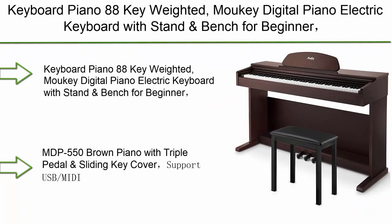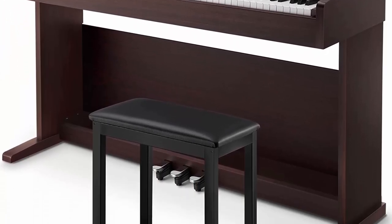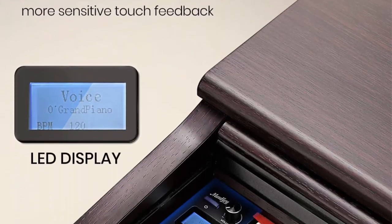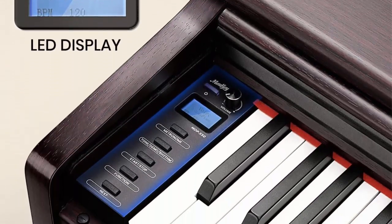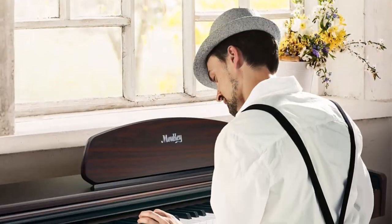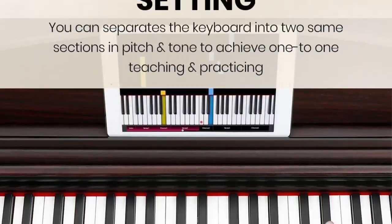Number 4: Mookle MDP-500 digital piano — 88-key weighted electric keyboard with stand and bench for beginners, in brown finish. It features triple pedals, a sliding key cover, and USB/MIDI support.